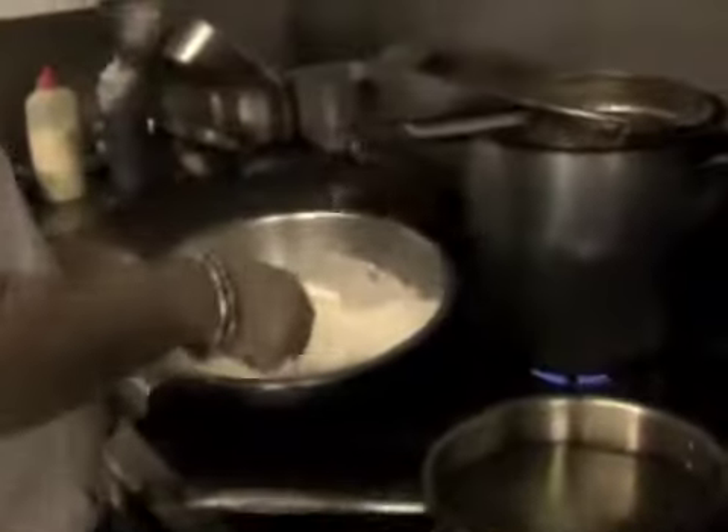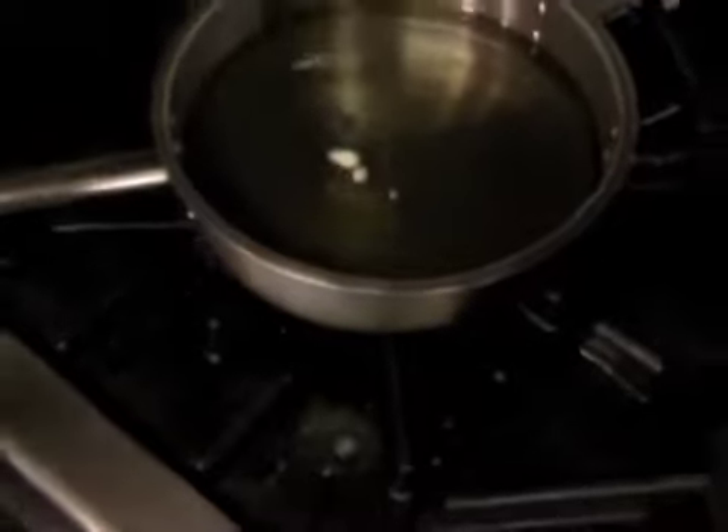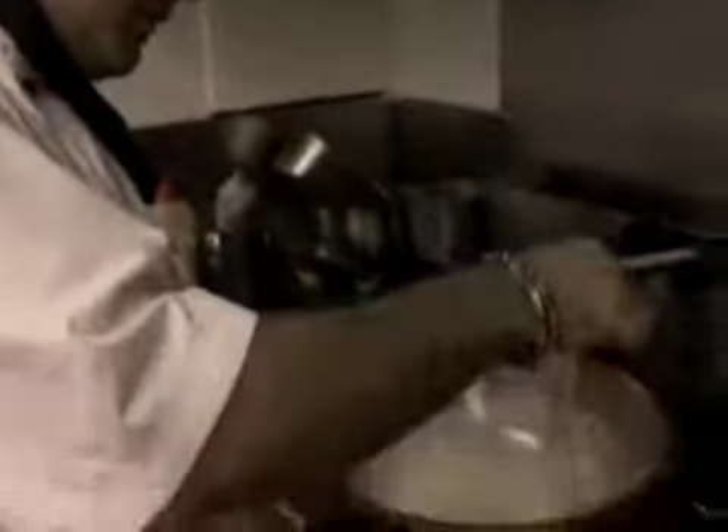A quick way to test the oil if you're doing it on the stove top — just put a drop in. See it come up to the surface with some bubbles; it's pretty much hot enough. I'm going to get the excess batter off.